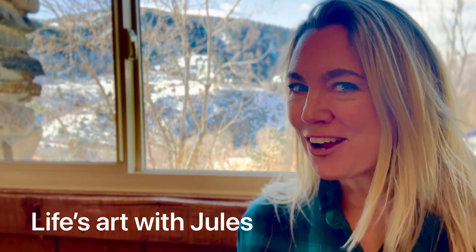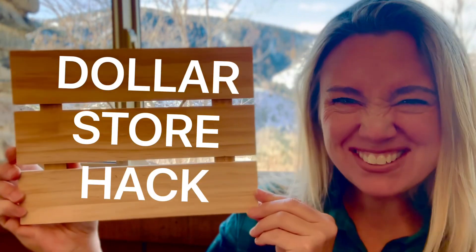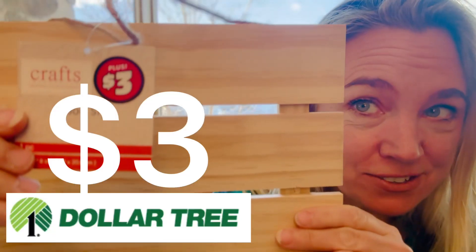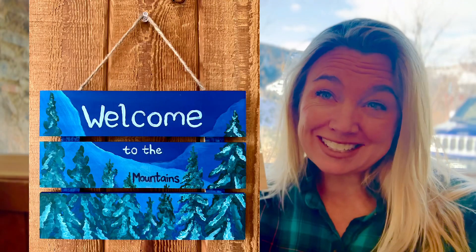Hey, it's Jules from Life's Art, and today's DIY Christmas gift is a dollar store hack! Got this wooden sign at the dollar store for $3, and we're going to paint it so that you can give it to a friend.